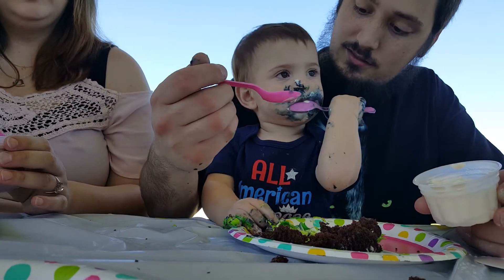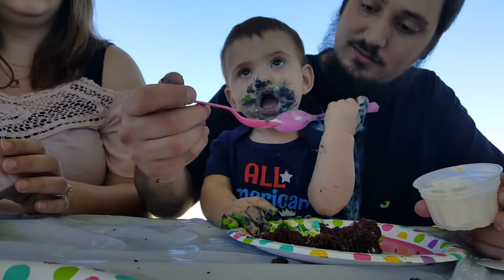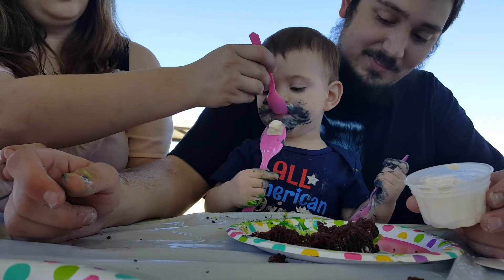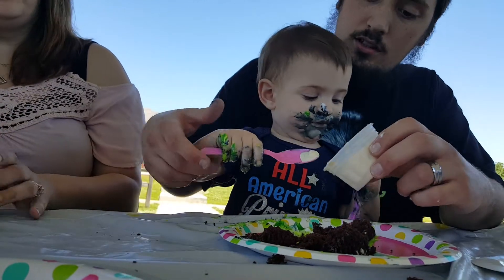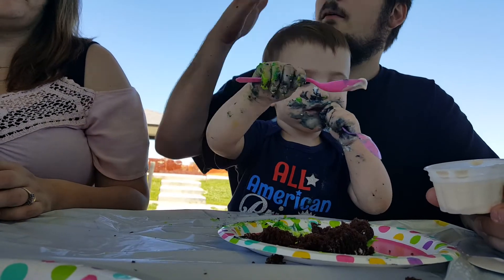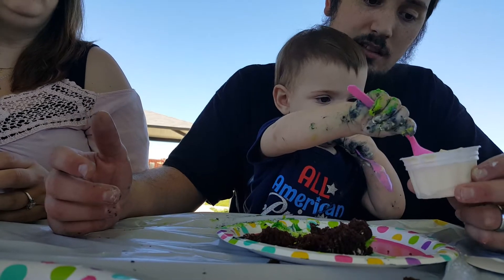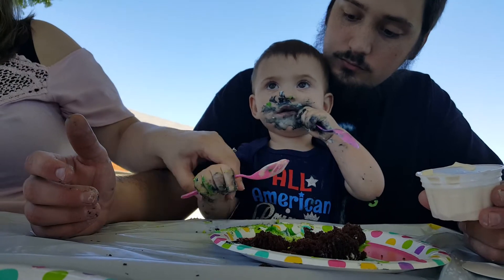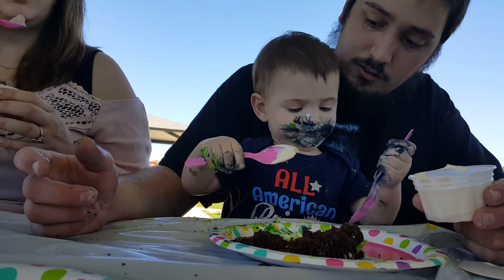Gonna give Papa a big ol' hug now. Oh yeah. I'll take that big ol' kiss. She took my spoon. You want my ice cream? Yeah, scoop it. Scoop. She's trying to. There you go. Oh, you want a big bite? That's a big bite. Yeah. Oh, she wants to mix it with the frosting. Oh, that's a good idea.